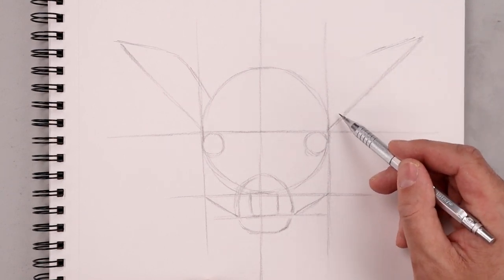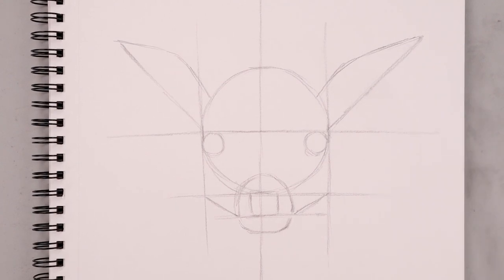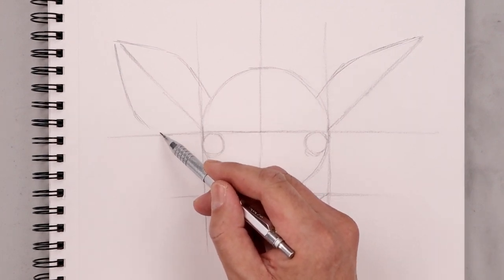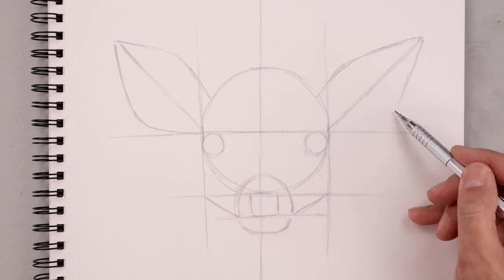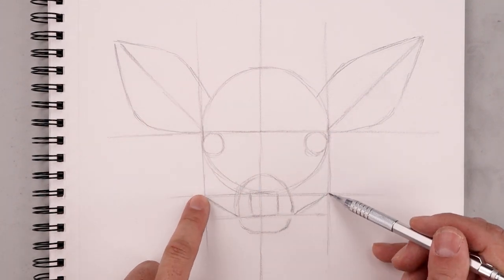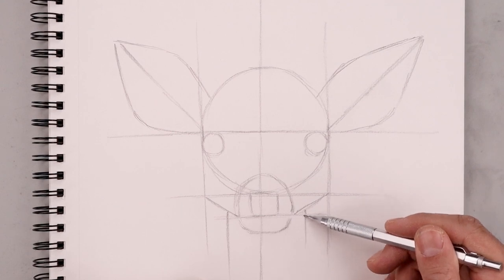On the right ear: coming down at an angle, round this out, and then come down and in. Let's go back to the left side — angle this down towards the bottom, round up the ear, and then pull that in towards the side of the head. Now we want to finish off the blocking stage with the side of the neck. Let's start from the jaw, step in, and add two straight lines coming down towards the bottom of our page.